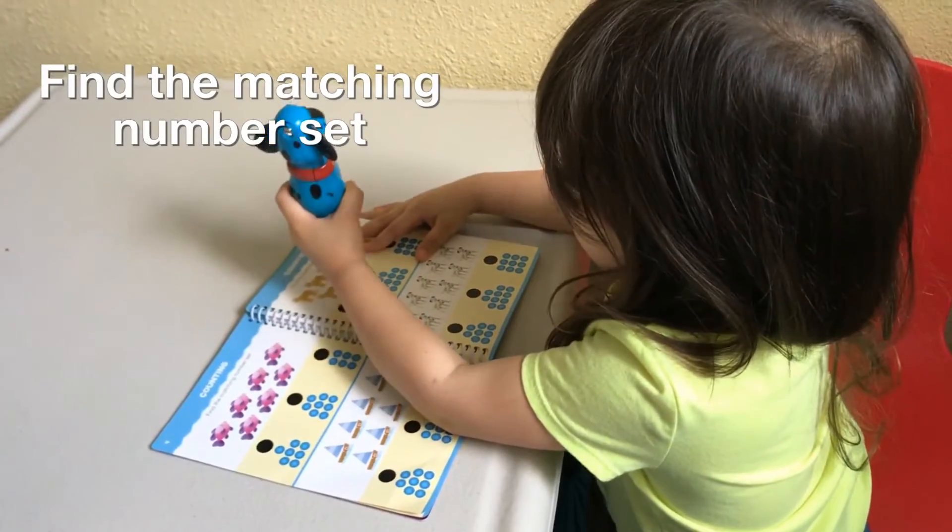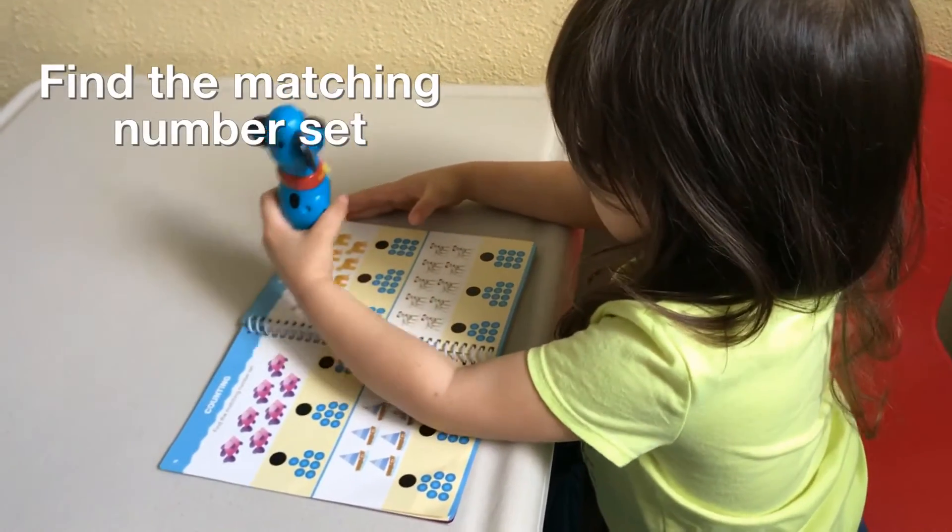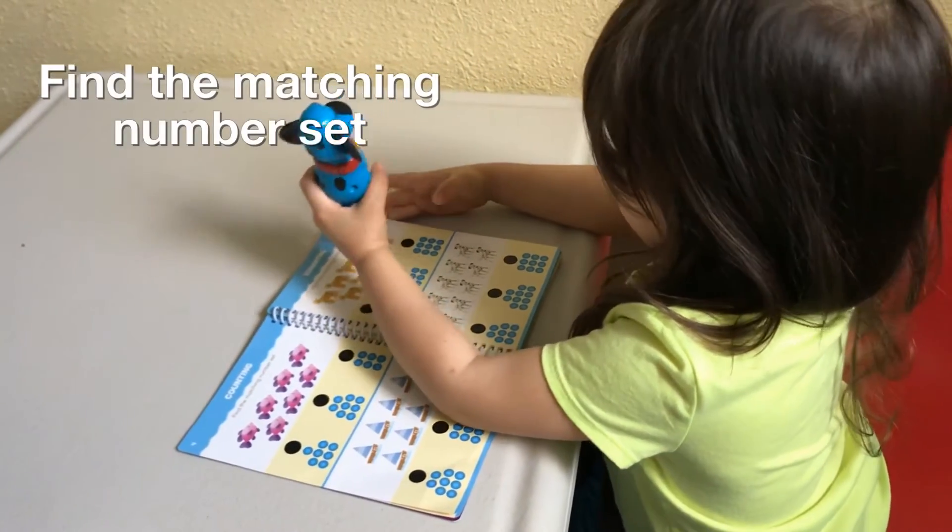It said this is eight. One, two, three, four, five, six, seven, eight. It's nine. Good job.